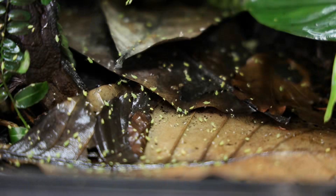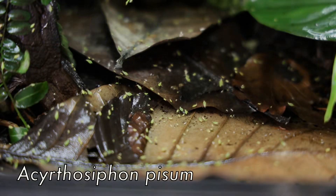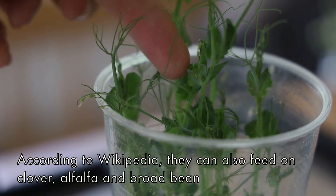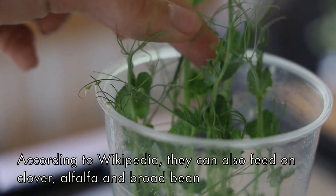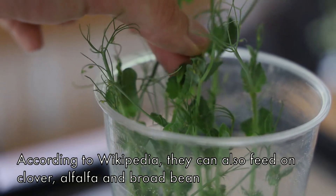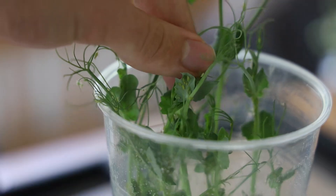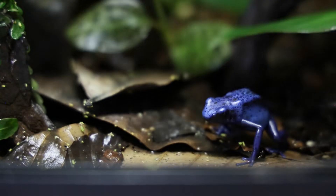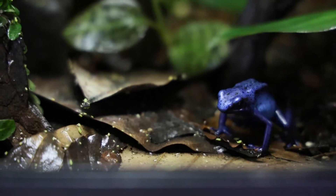The aphids that I'm keeping are pea aphids, or Acyrthosiphon pisum, and as the name implies they are specialized on pea plants. There are apparently some other plants that they can live on too, but nothing that we normally keep in our vivariums. At first I was very anxious about them possibly attacking my beloved vivarium plants, but at this point I have fed my frogs with aphids in pretty much all of my vivariums, which contain more than 100 plant species in total, and they have never started attacking a single plant.